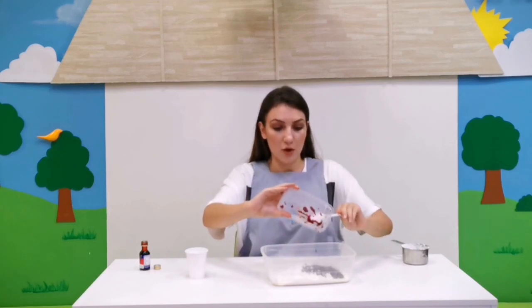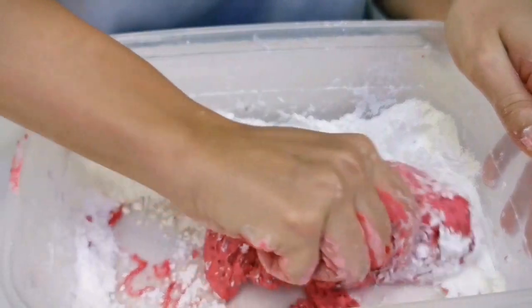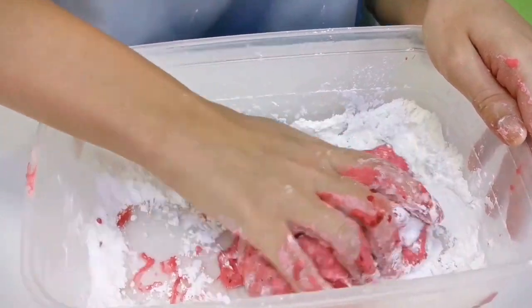Now we are going to start kneading with our hands — this is the fun part! Let's start kneading and kneading until all the slime absorbs the cornstarch and it will make it less sticky.